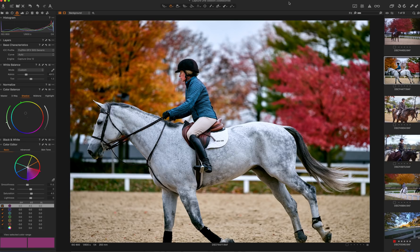Greetings and Happy New Year's! After 8 hours of training on some of the advanced features of Capture One Professional, which I spent a few hundred dollars on, my brain is officially fried.